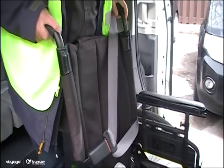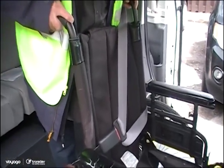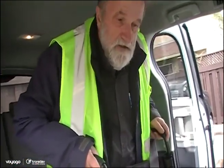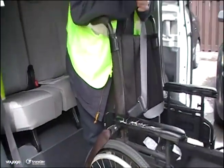If you hear clicking on the seat belt when it moves, that's normal — we like to hear clicking, because that means it's being secured. These are self-tightening Q-straps. That would be a good securement. This chair is not going anywhere, and neither is our customer.